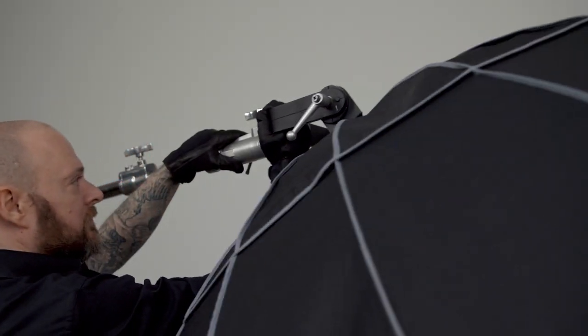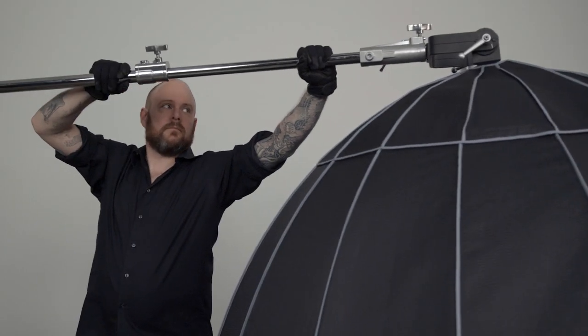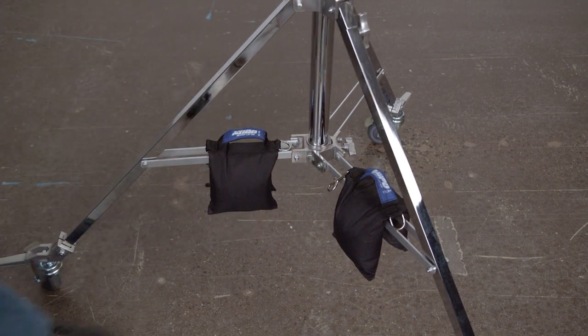Let's mount this Elinchrom Light Motive 75-inch Octa Softbox on the stand and have it boomed out at maximum extension. First, we'll bag our stand well with a couple of sandbags.